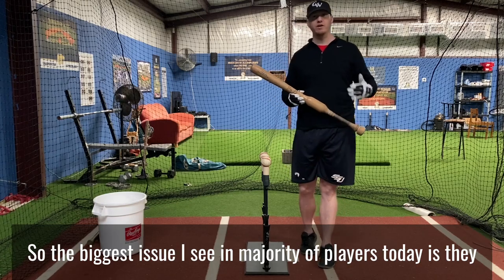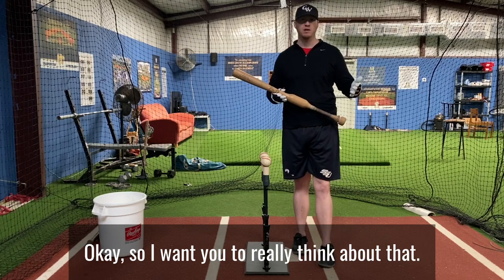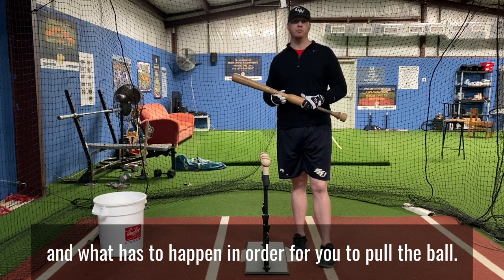The biggest issue I see with the majority of players today is they always want to try to pull the baseball. I want you to really think about that — think about the term 'pulling the ball' and what has to happen in order for you to pull the ball.